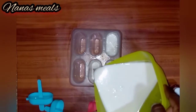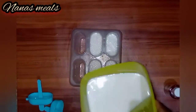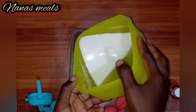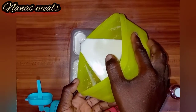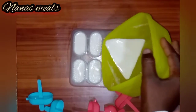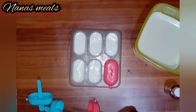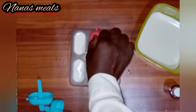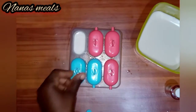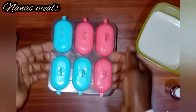I'll be putting it into the freezer for it to freeze. After pouring everything in, I'll then cover it with the leaves so that when I'm about to remove it, I'll remove them together.